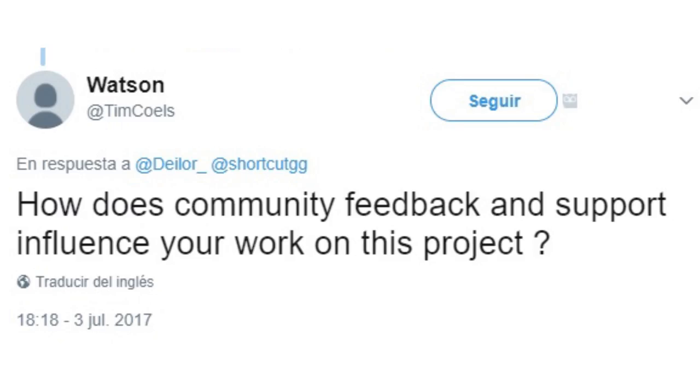Last week we asked on Twitter if you had any questions about what we were developing or the project itself, and we are going to be answering a few of the interesting questions you sent us. Community feedback is actually extremely important for this project — if it was not for the feedback of our beta testing phase, we would not be developing the Race. We take the feedback of users and try to modify our product so it better suits their needs.